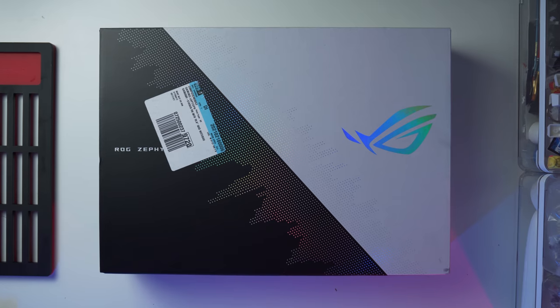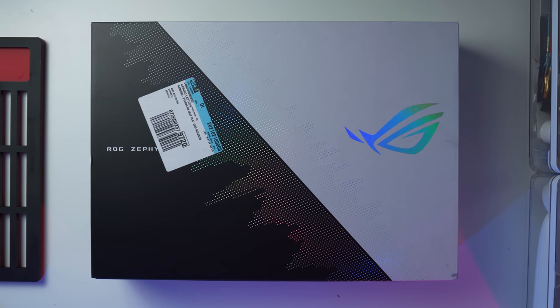So this is the ROG Zephyrus G15, the 2021 version just came out. Got it at Best Buy, and we're gonna get this thing open for you guys right now and show you what it does. Let's go.